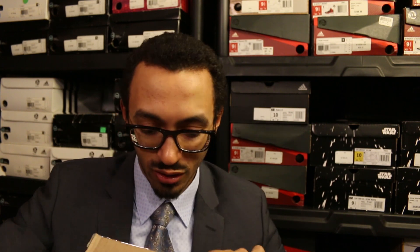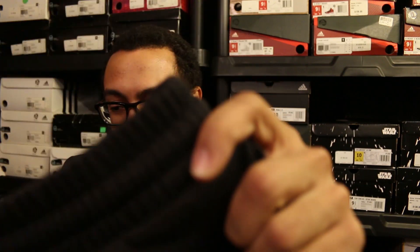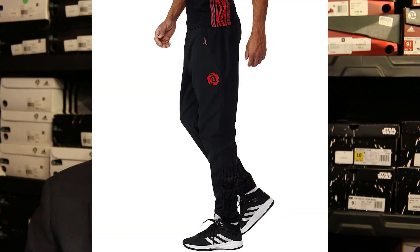Besides the technical difficulties we just had, let's open this up and see what we got inside. These are D Rose joggers, bro! I've been wanting a pair of this specific jogger for the longest time. My last pair of D Rose joggers are kind of worn out — I was trying to find some on eBay or something. That's dope, thank you.